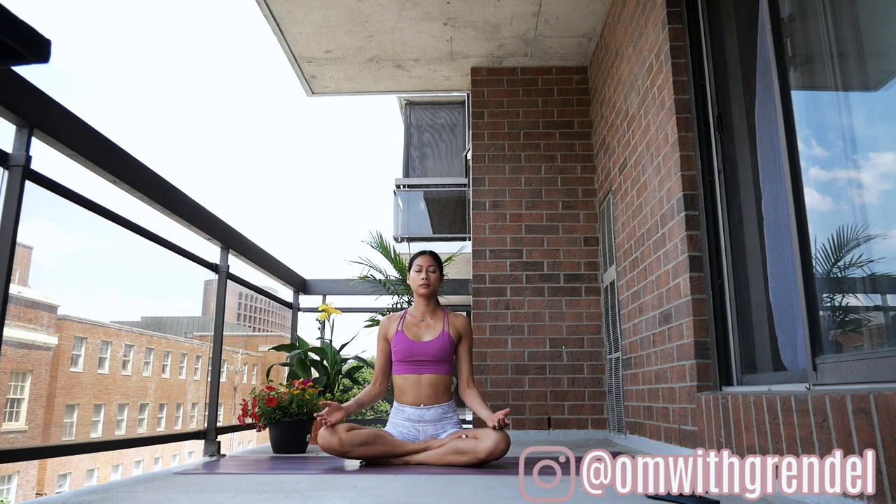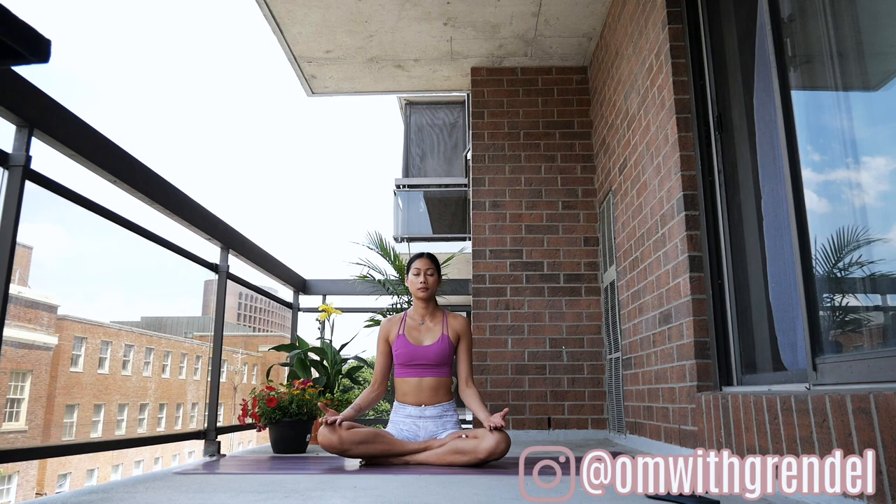Notice your breath — notice the natural inhalation and exhalation. Allow your breath to be your anchor in today's practice. When your mind starts to wander, just come back to this breath. Let your breath remind you to be present in the four corners of your mat — to be mindful, conscious, and present in every moment.